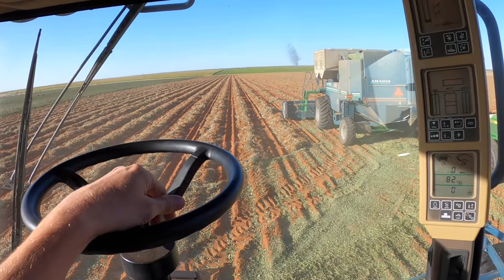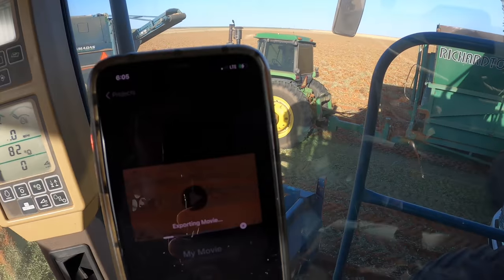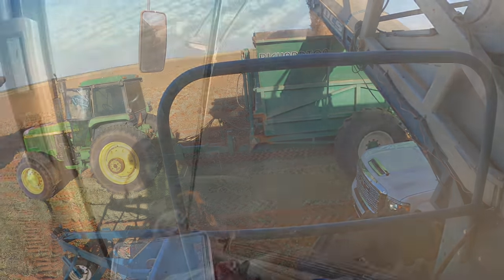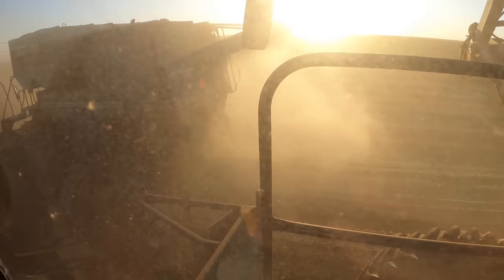Haven't quite made it to the end yet, but we've already got three full buggies uploading. Supper's here too — we're busy. All this dust, man, that's sure annoying.